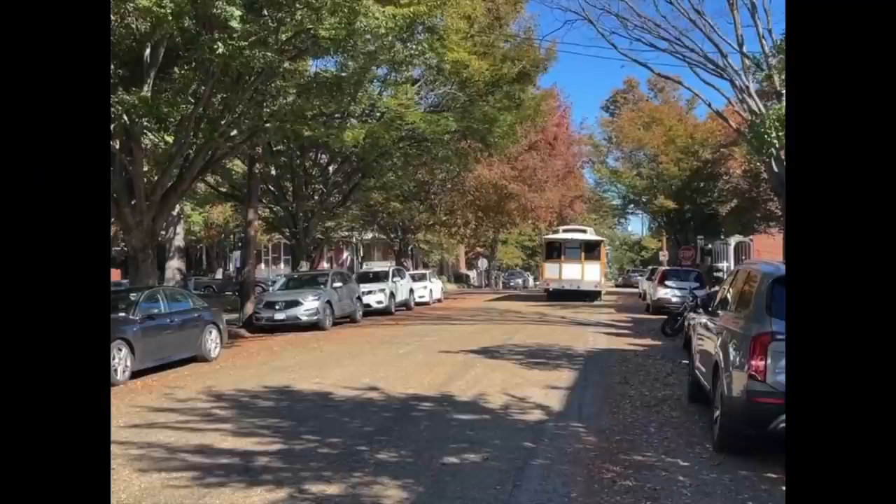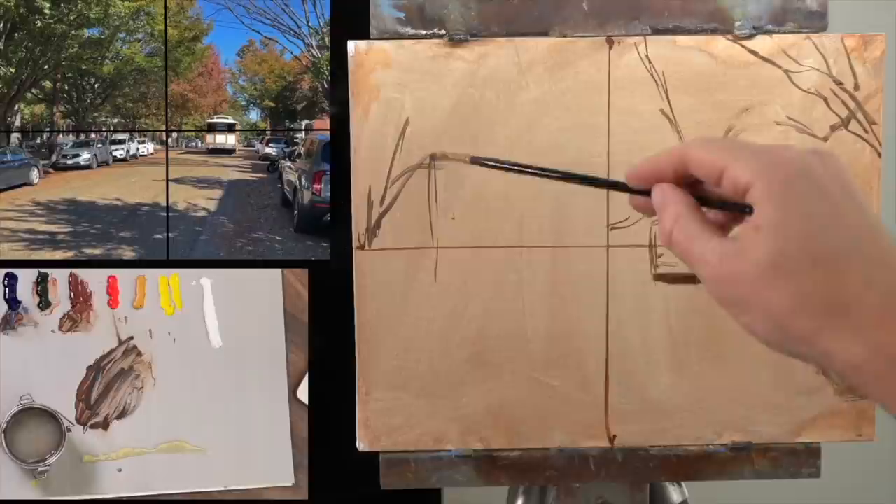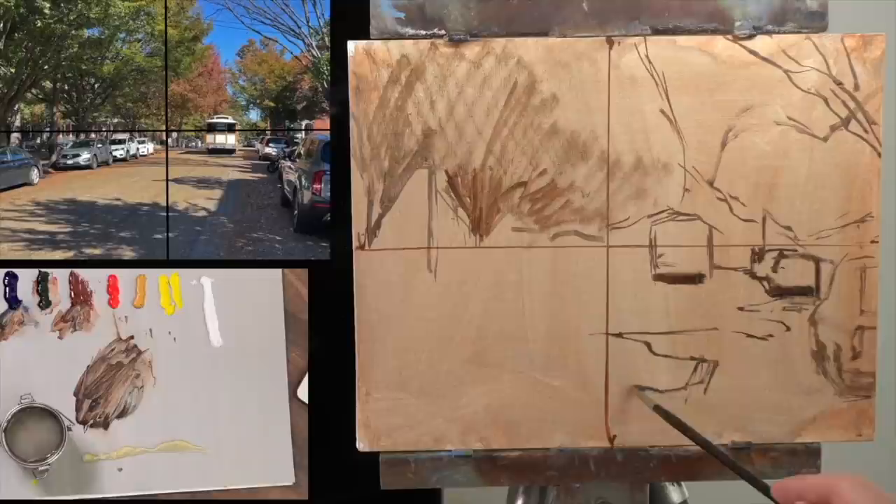Tip number two: get an accurate drawing, not necessarily a detailed drawing. When I draw out my landscape, I'm squinting my eyes and I'm only trying to see the big shapes — that's the only thing I'm concerned about drawing, just the correct location of the big shapes. A lot of times I see people going in and trying to draw out every single little thing they see, and that's going to cause you to paint very timidly and get caught up in coloring inside the lines. It's important to get things accurate — you want your trees to be the right size and your road perspective correct — but you don't have to draw every single little tree branch.